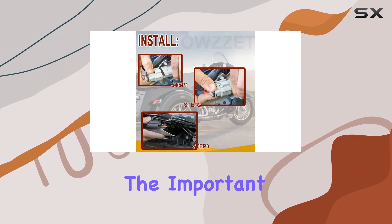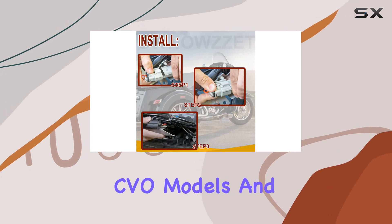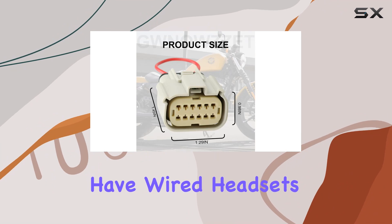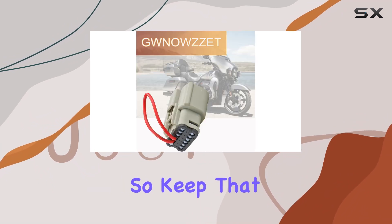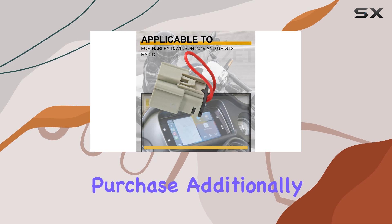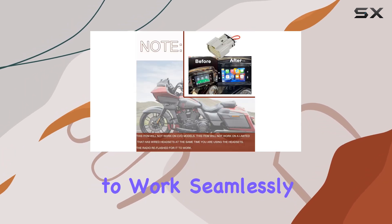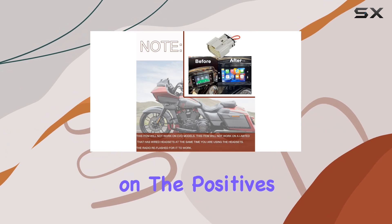Now, here's the important bit. This jumper won't work on CVO models, and it's not compatible with limited models that have wired headsets in use simultaneously. So keep that in mind before making your purchase. Additionally, you might need to get your radio reflashed for everything to work seamlessly, but let's focus on the positives.